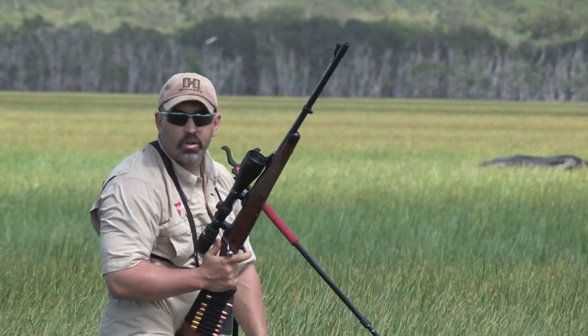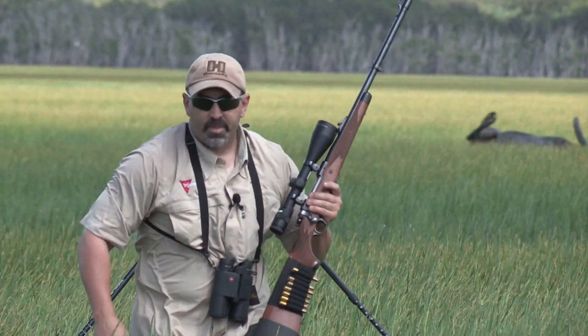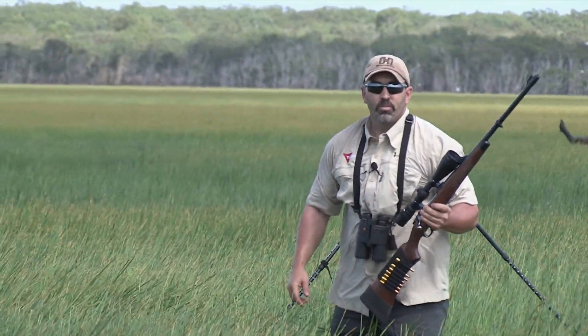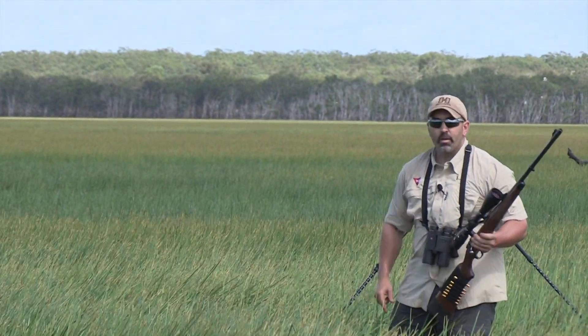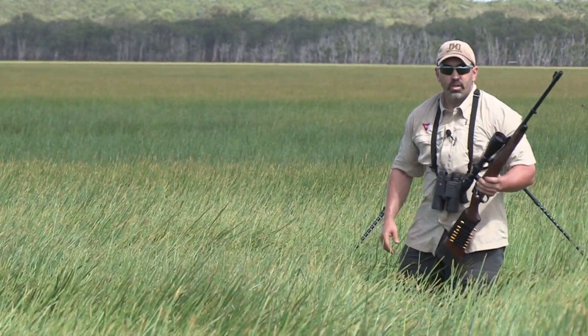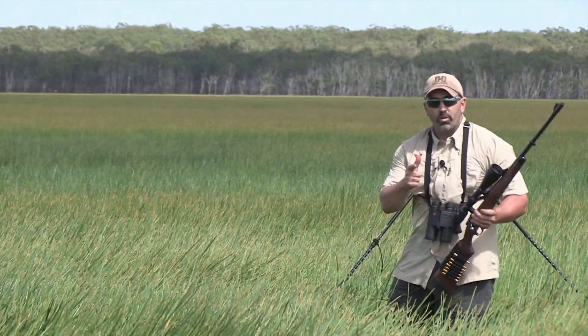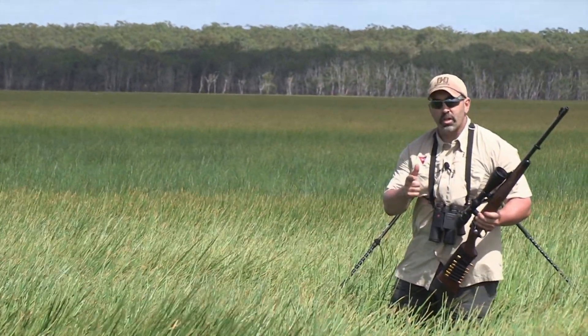The old 416 Ruger hammered him again. I've been a huge proponent of this Hornady Dangerous Game ammunition and the Ruger M77 Hawkeye African in 416. Sometimes people have their own choices and their own ammo and their own gun — this is mine. You stick with Hornady Dangerous Game series ammo and they're going to put them down just like I just did on that buffalo.